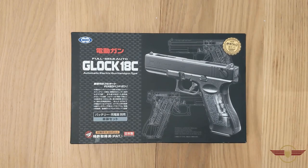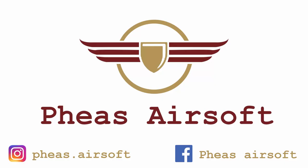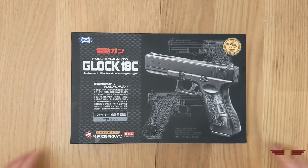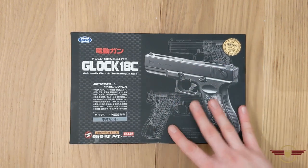Hi guys and welcome to Fez Air Software today. I'm going to unbox this Tokyo Marui Glock 18C AEP. If you enjoy my video today, please do consider liking and subscribing because it really does help me out. So today I've got a Tokyo Marui Glock 18C AEP.